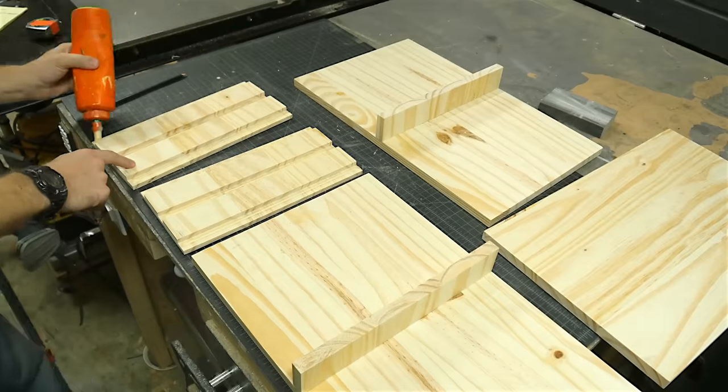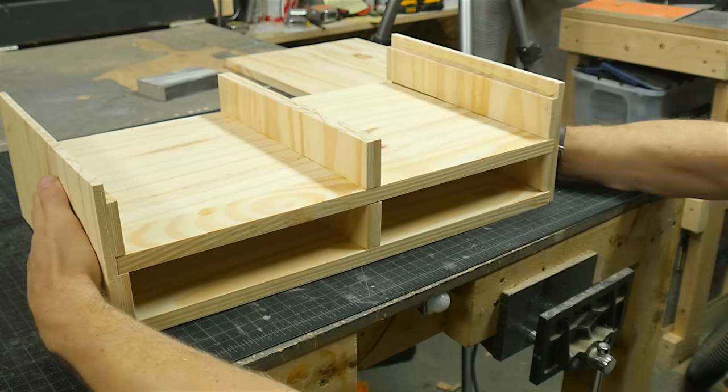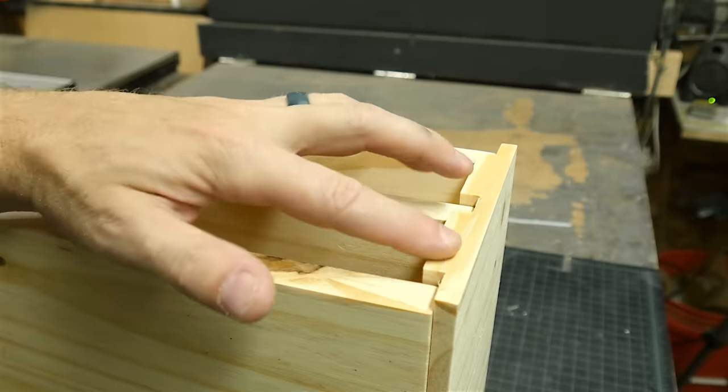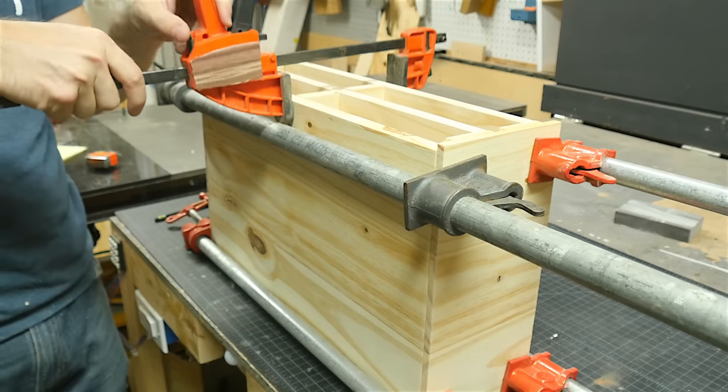I added some glue inside all the dados on the end caps and on all the pieces that were going to touch, and then I just started snapping all the pieces into place, and it went together very quickly. You'll notice on the back side, I actually cut these pieces shorter so that I could put a back panel across them all. Then I clamped everything up so the glue could dry.